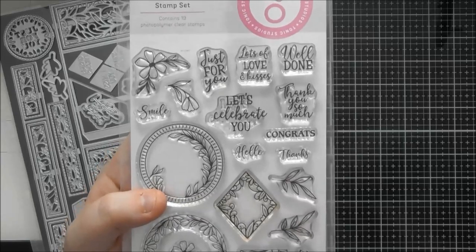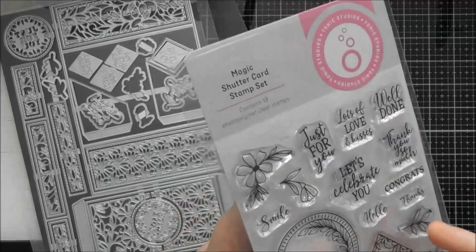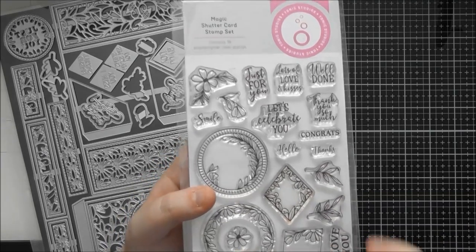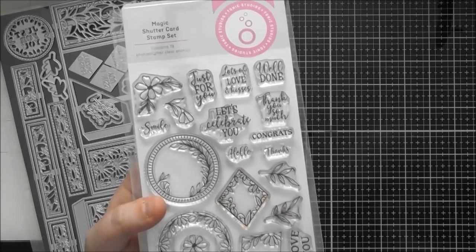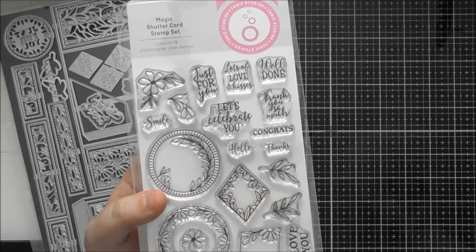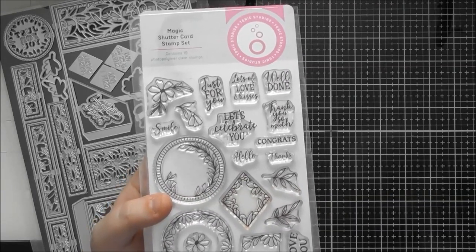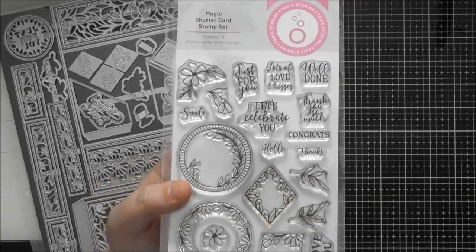The idea of a shutter card is that you hide the sentiment behind and then open the card to reveal it. But you could also put one of the stamped flowers or even a photograph behind there — that would look really nice. I'll show you how I added my sentiment behind my aperture. I could have just stamped it straight through, but I did it a different way to show how you could add a photograph behind it as well.